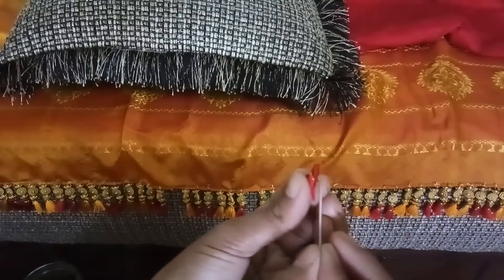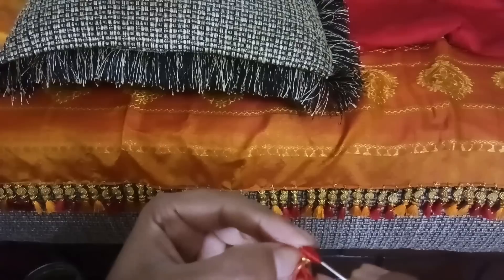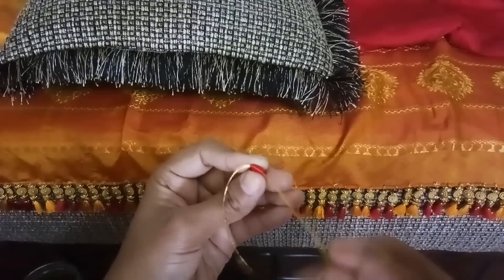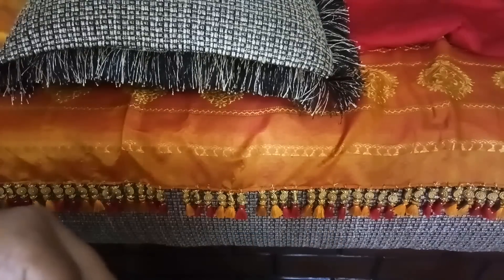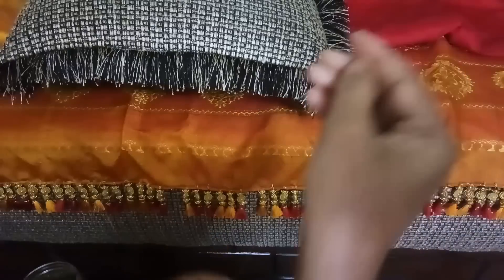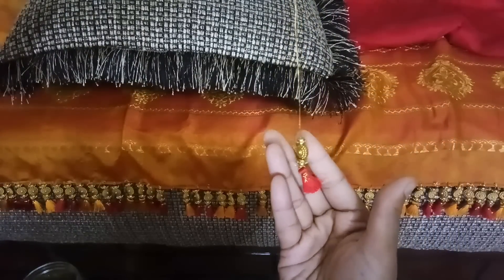Take the kuchu and go inside the hole here. Now go in between and pull it — you have to pull it tightly. Now I'm going to add the beads. This is how it is going to be.